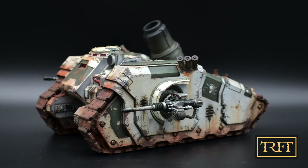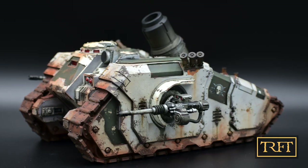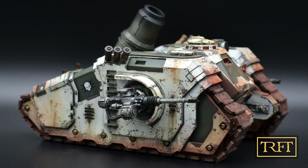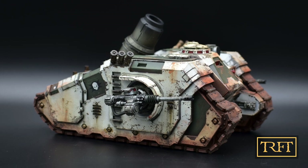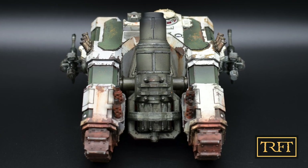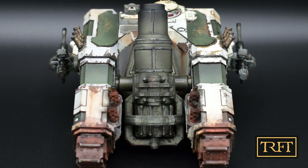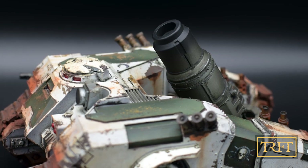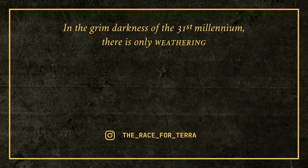And finally here are the finished results, after I had applied both the rust streaks and some more effects of course. If you want to see more pictures and video of the finished model, check out the showcase video. And don't forget — if the channel reaches 1000 subscribers by the end of the year, one of you will be getting this beautiful Forge World tank. So if you want more easy to follow step-by-step weathering tutorials, subscribe now. And remember, in the grim darkness of the 31st millennium, there is only weathering. See you next time!